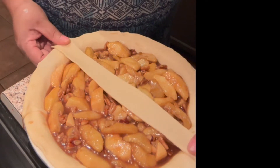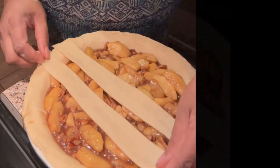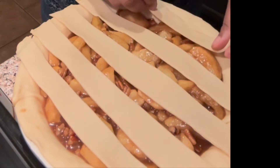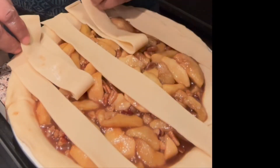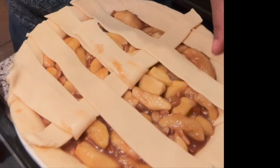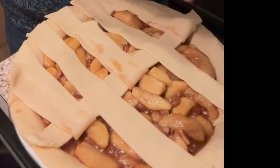Now I'm going to start layering those pieces right across the top of my pie crust, making sure that I layer them in the same direction. When I'm finished with that I'm just going to start layering them in the opposite direction, lifting every other one, then lay those two pieces down and lift the next two and layer another piece across.